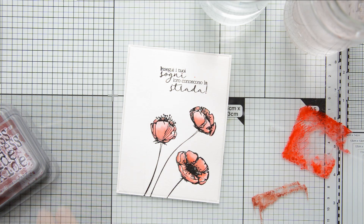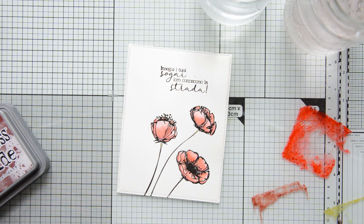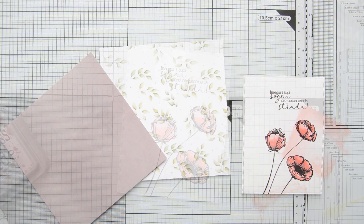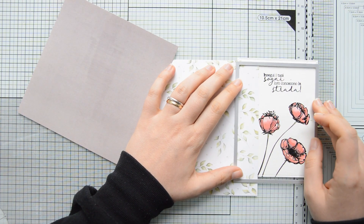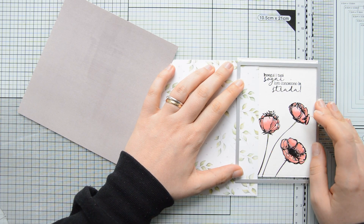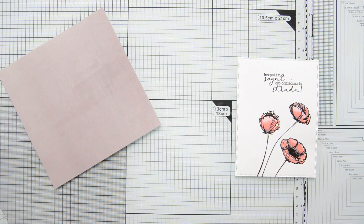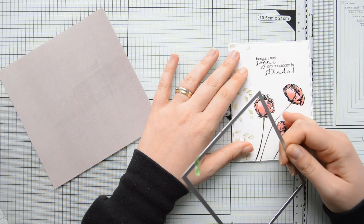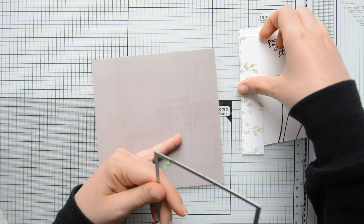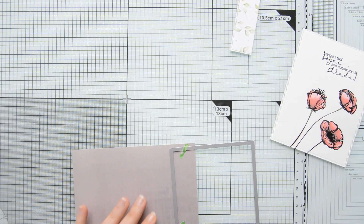I added a little bit of Distress Oxide in Peeled Paint to the stems of the flowers, then left everything to dry and started working on the patterned paper. I chose two designs from the Let Your Soul Bloom collection and used the guideline I drew on my watercolor panel to figure out exactly where to die cut my paper — this way I'll have the dashed line detail going all the way across the front of my card.